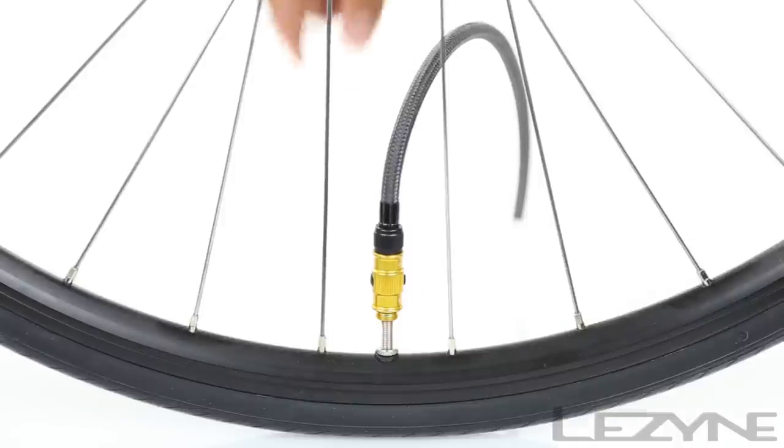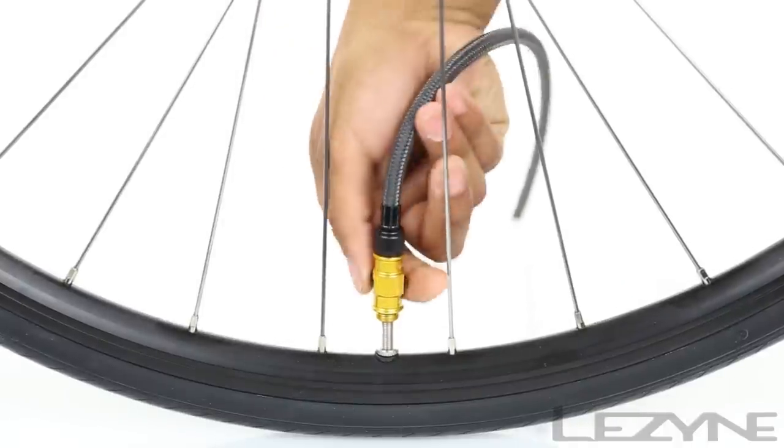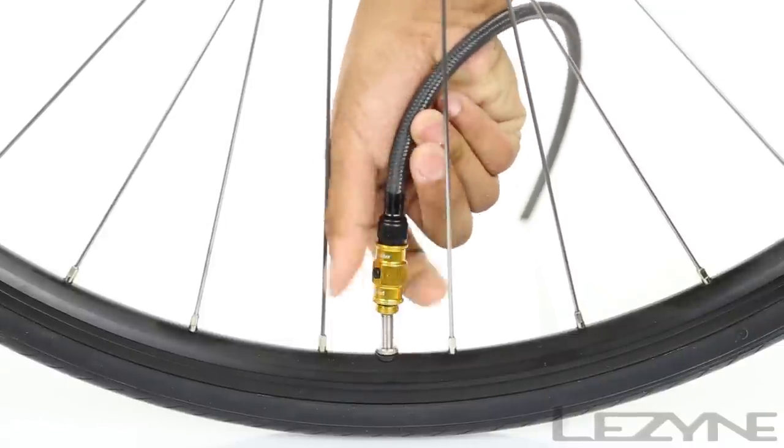For Presta valves, activate the air bleed system to release excess air from the hose for easier removal of the pump from the valve.